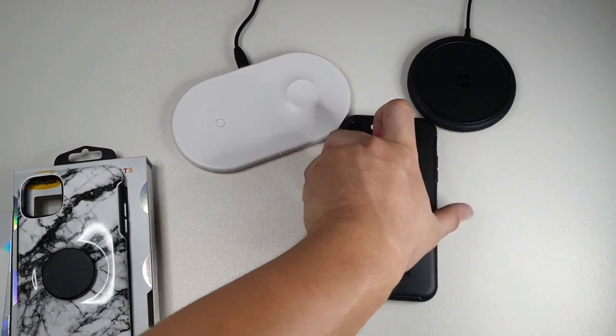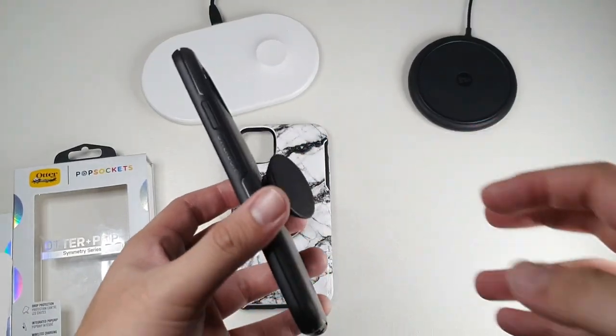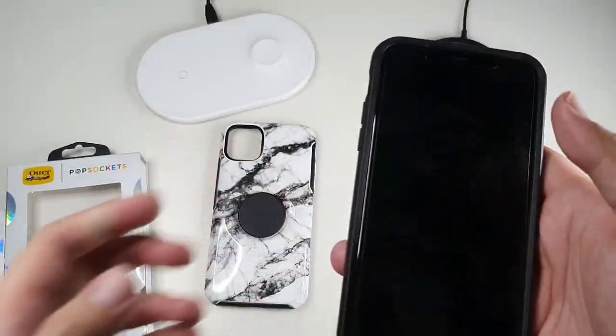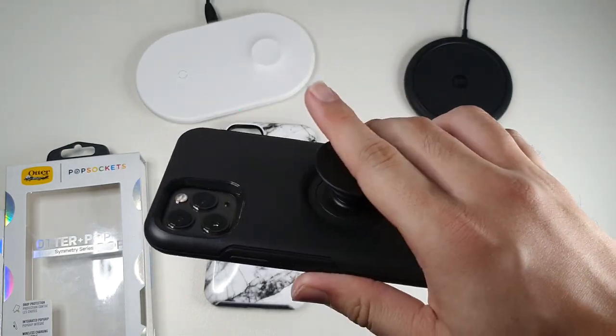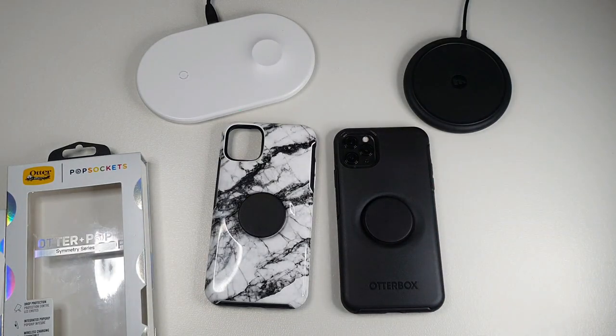Overall, I can say these are really good cases. They hold up well to drops and also have the ease of having a PopSocket. You can just stand your phone up and watch a movie, or put your fingers behind it — it's actually pretty good. I'm not a big fan of PopSockets myself, but for those people who love them, this is definitely the case for you. Big shoutout to OtterBox Malaysia for sending me a review unit to show you guys. If you did like this video, hit that thumbs up button and subscribe to this channel for more content just like this. I have more cases coming out for the 11 Pro Max, so do stay tuned. That's all for this video — I'll see you guys in the next one.